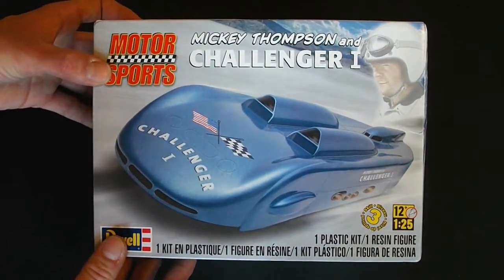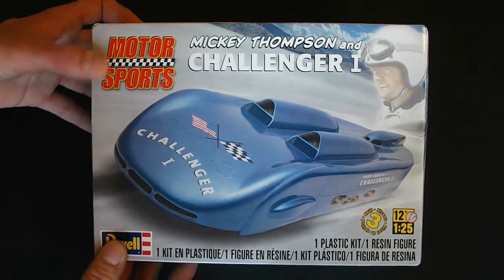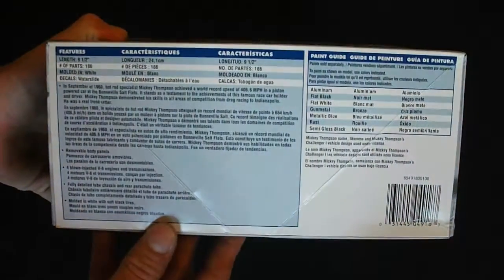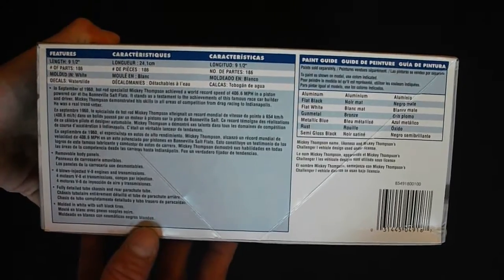A lot of younger people might not know who he is. You probably see the Mickey Thompson slicks and everything, but he was actually a really famous person who did a lot with racing. Moving on, you can see they have some information as well as a paint guide.